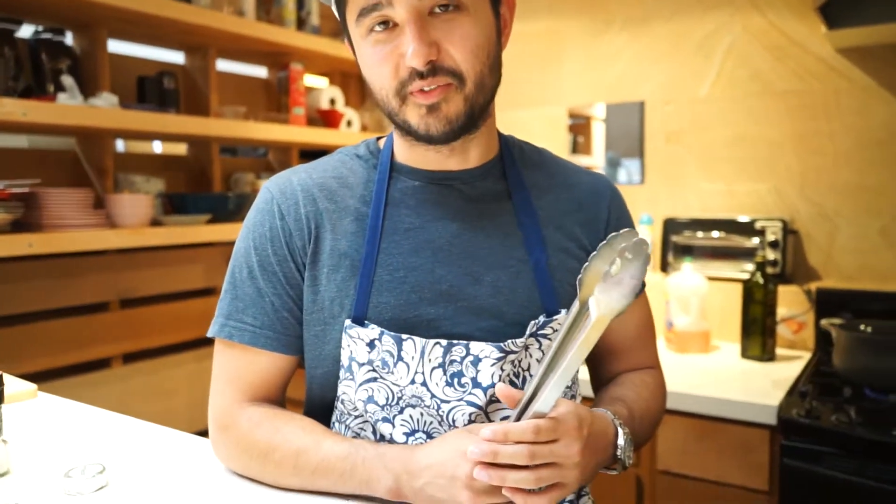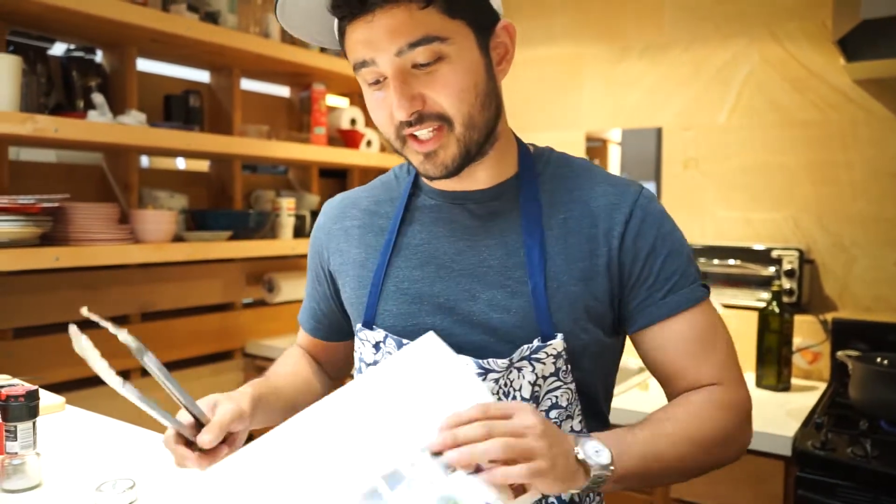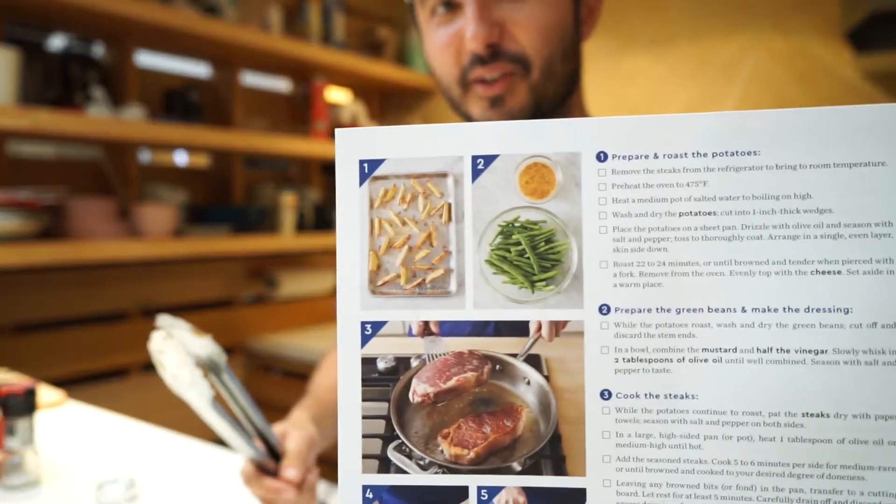I was a little confused about the wedges at first. I've never cut potatoes into wedges, so thankfully they have the picture to show me how wedges are cut.